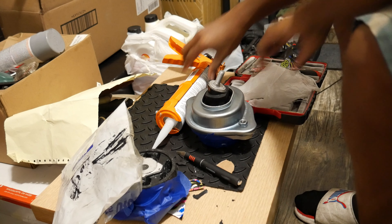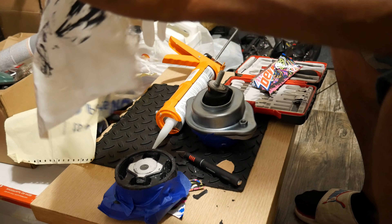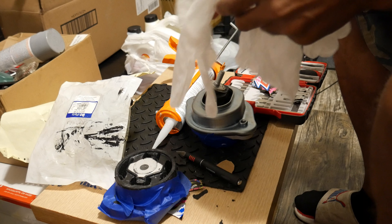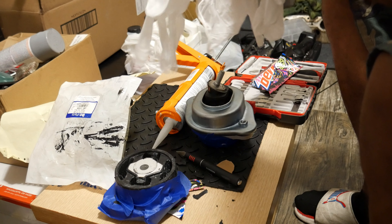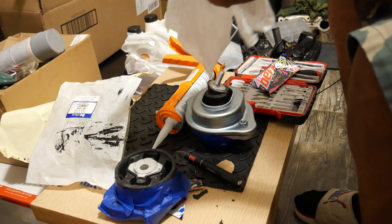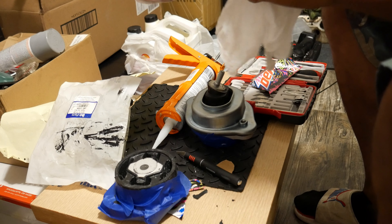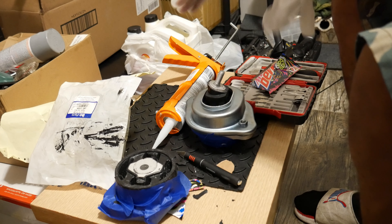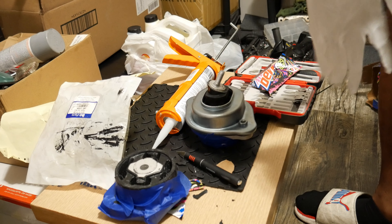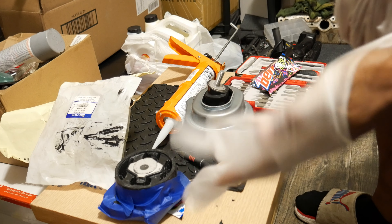Here we go — got it in there. Got some on my hands. A little bit on your hands isn't going to kill you, but don't be playing with it — don't eat it. It's toxic. Hopefully I can get these gloves off after I'm done. If I can't, I'll just pick it off — it's just the top layer of skin, you'll be all right.